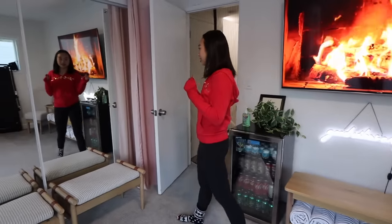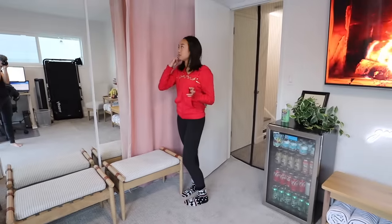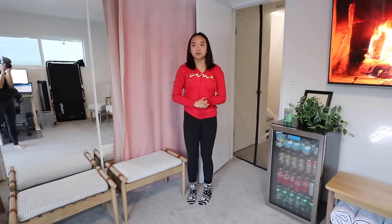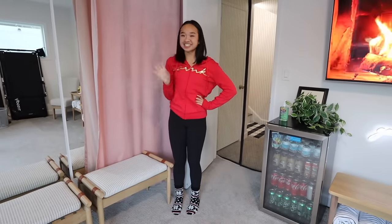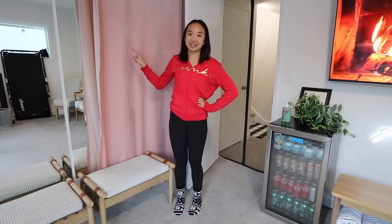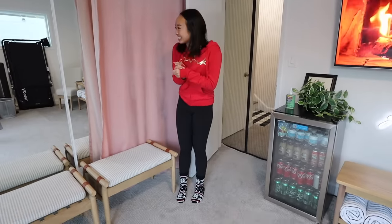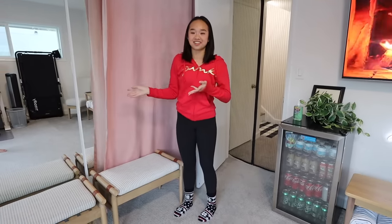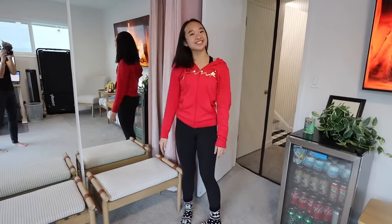We have a closet here for storage, and also pink curtains. For those of you who've been watching me for a while: at the old house I used to have pink curtains in my room. To clear up some confusion — some people think I'm at the old house when I film in front of them. But no, we just bought the same exact ones and put them in this house. So whenever I want to film in front of the pink curtains, I just go to this room. Those are the pink curtains.